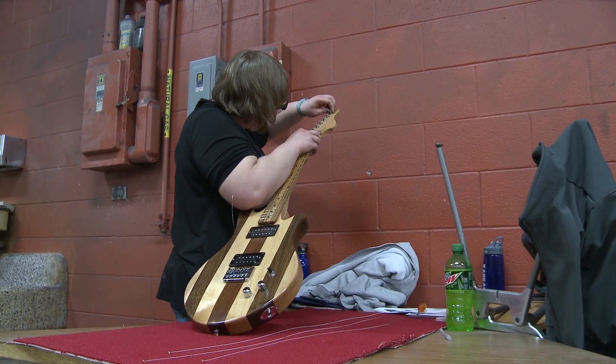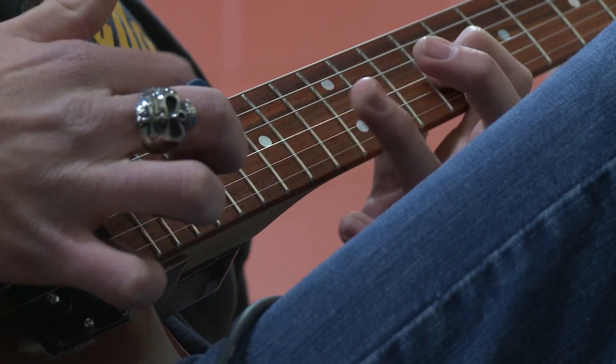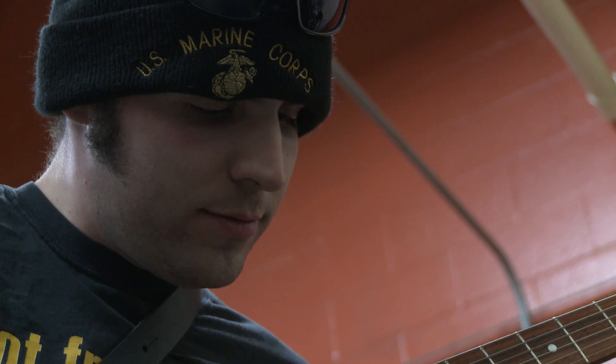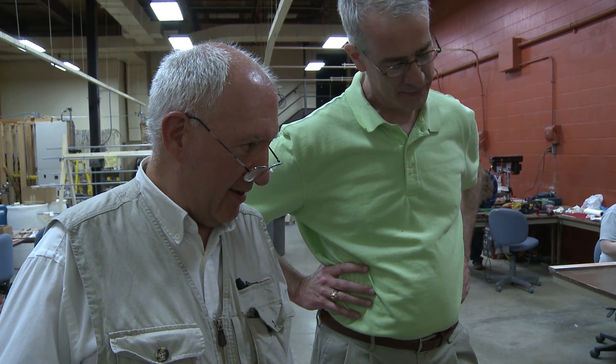Now we're at the point where we're putting our strings on and firing them up. You want it to look nice, but it needs to sound as good as it looks.